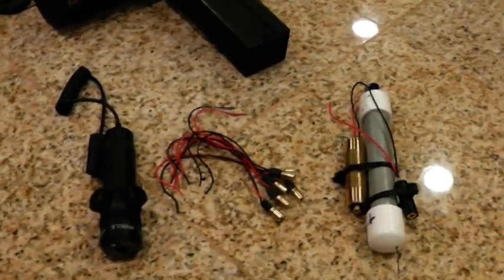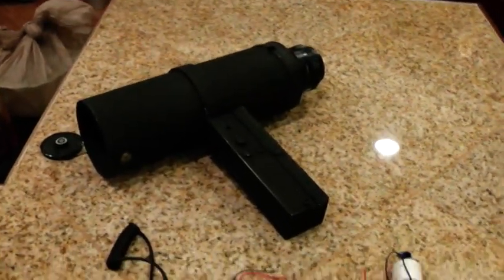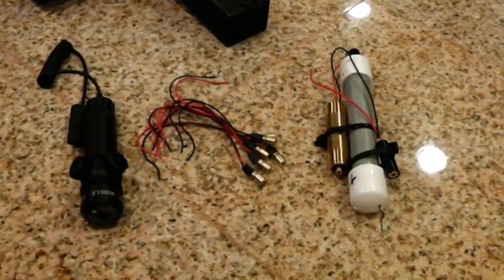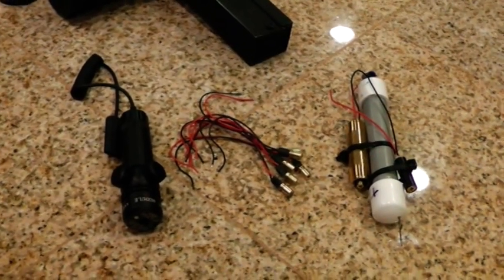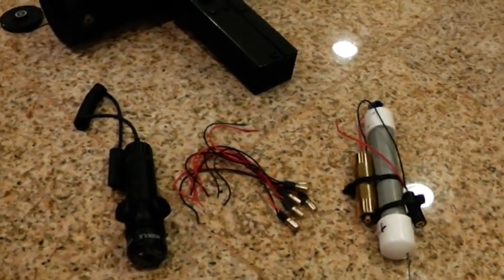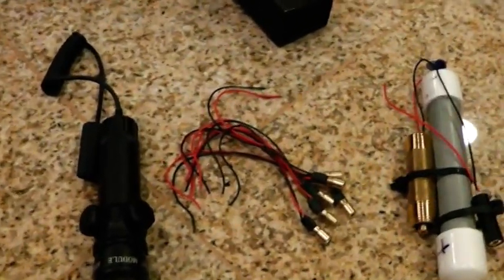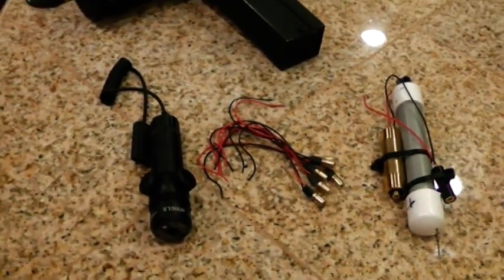I just want to give you a little education on infrared lasers and what your night vision can see. This crude night vision was able to see up into 980 nanometers. Now, your night vision may be able to see more or less — I don't know, you're going to have to test it. The goal here is to get from something crude like this to something looking a little more professional.